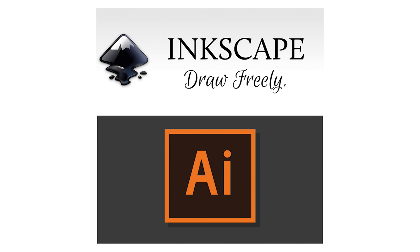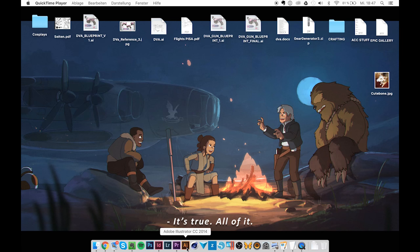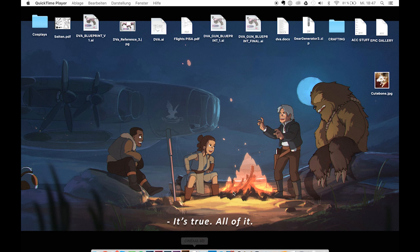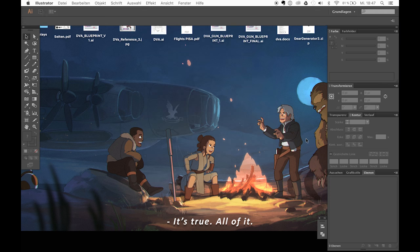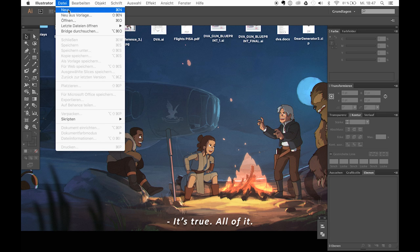Let's start the first video. Most people use either Inkscape or Adobe Illustrator to create their blueprints. Since there are already a ton of tutorials on how to create things in Inkscape, I figured I'd show you how to use Illustrator instead. Don't worry though — they all work pretty much the same, so you'll be able to apply most of these techniques in every other vector-based program as well.